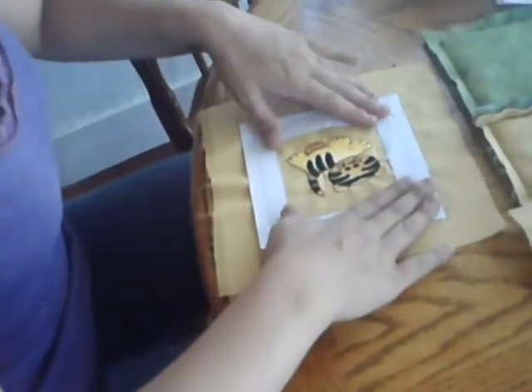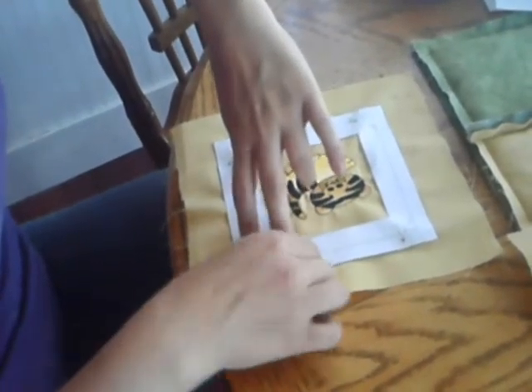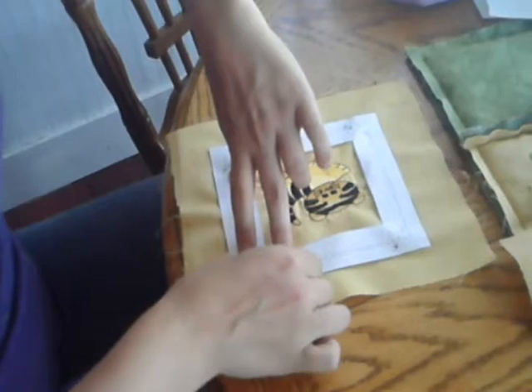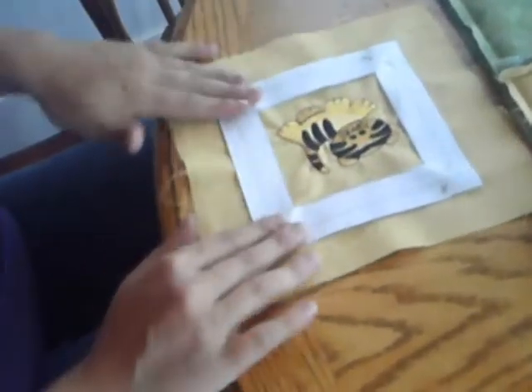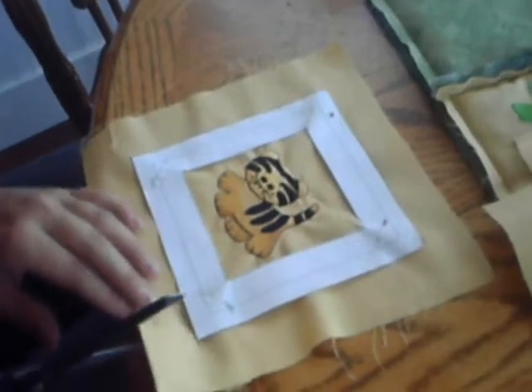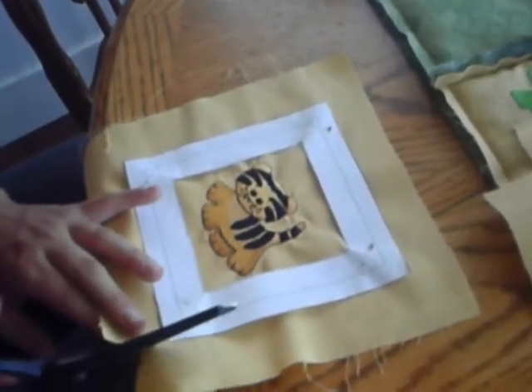With this pattern piece we're showing you here, you can cut out the center of the pattern piece, and that way you can easily center your embroidery design in the middle of the piece. You'll make 15 embroidered blocks and 15 solid blocks.